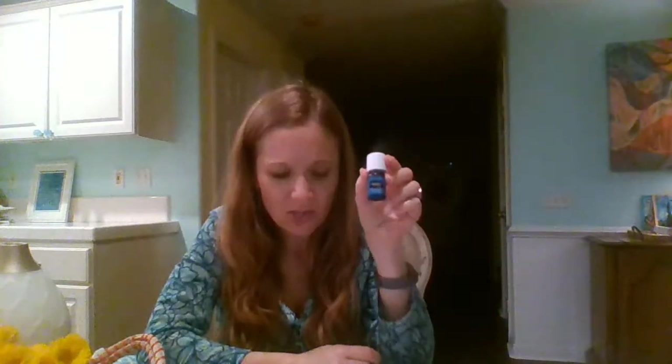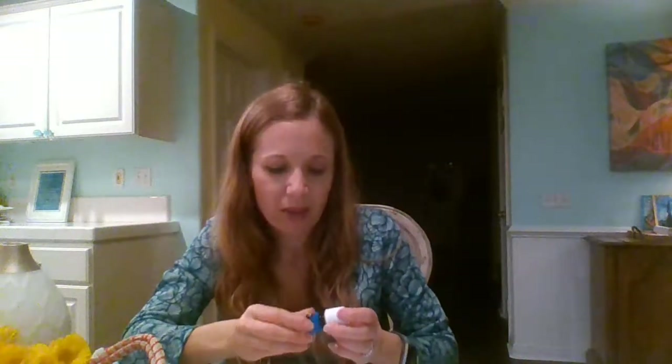PanAway has a childproof cap because it contains wintergreen, which has properties similar to aspirin, so be careful with kids. It has a stimulating aroma with wintergreen and peppermint. I like to diffuse it — kind of wakes me up. It can support healthy skin coloration, and it's what I use for sore muscles after working out. Dilute it for topical use. It's good for occasional aches and can be used for a massage.